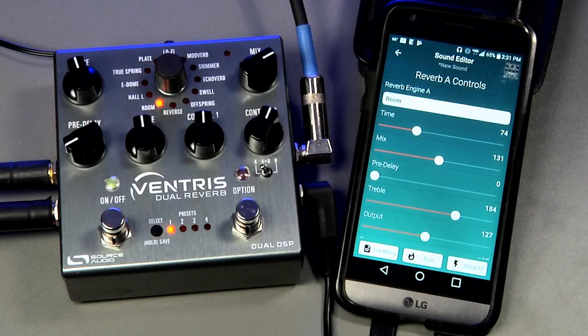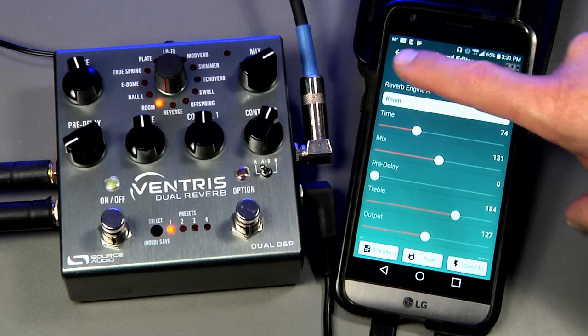Number three: invert the audio output. On some Android devices the left and right audio channels are switched around so that right is left and left is right. We've also found devices that reverse the phase of the headphone audio. These audio discrepancies can affect how the pedal receives Neuro messages. To fix this, we added some signal inversion switches at the bottom of the page.